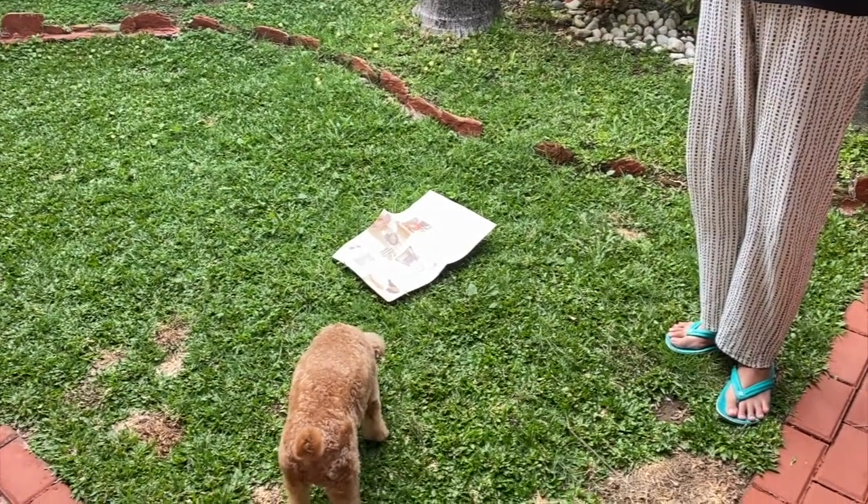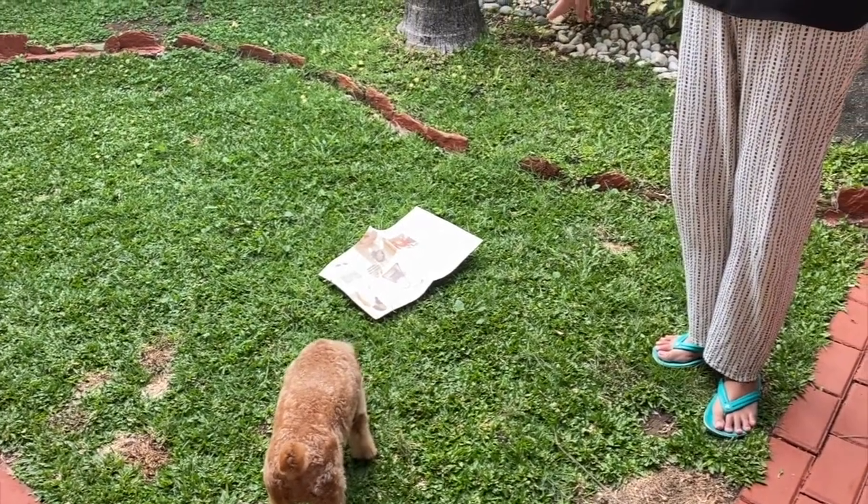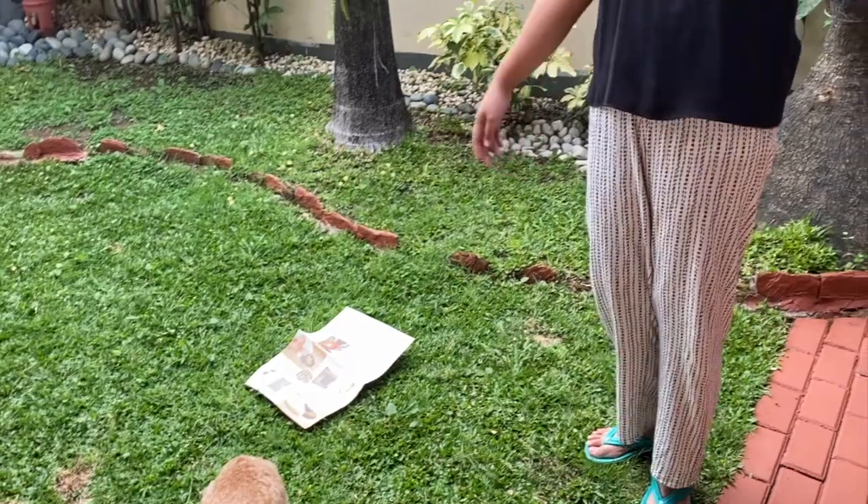Bailey, go potty. She's not pottying. She doesn't need to potty right now.